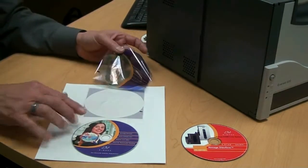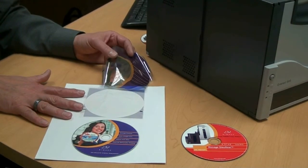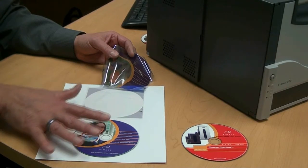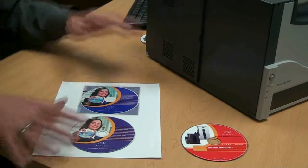In step two, the disc goes underneath the ribbon and then a roller, using a little bit of heat and pressure, transfers the image to the surface of the disc where the ink is permanently fused into the top surface of the disc.